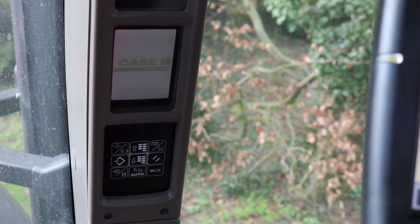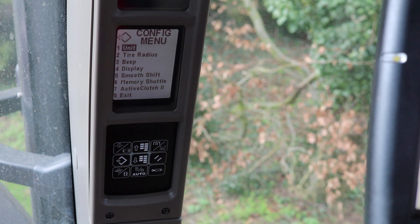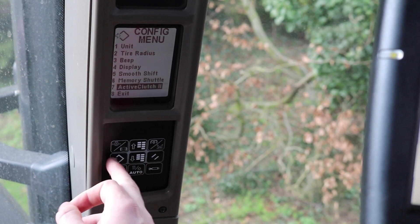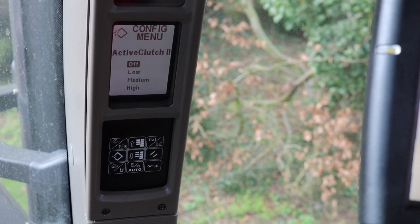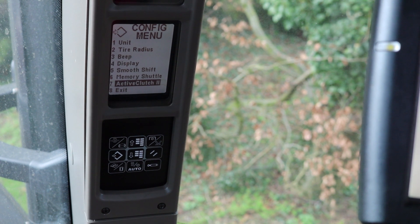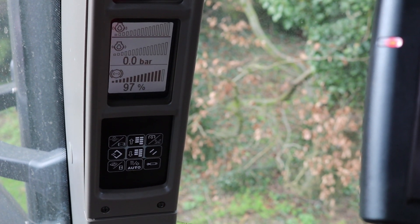If the tractor isn't fitted with a 700 screen we can activate the ActiveClutch 2 within the instrument cluster. To do this I need to press and hold the program button within the first five seconds of the ignition coming on. This brings us to the configure menu. Using the up and down arrows I can then go down to ActiveClutch and here I have the same settings for off, low, medium and high. I can then go down and select whichever value I want and then exit back to the main run screens. Therefore we don't need a 700 screen to activate the ActiveClutch 2.